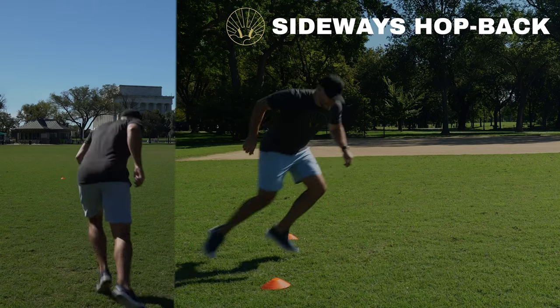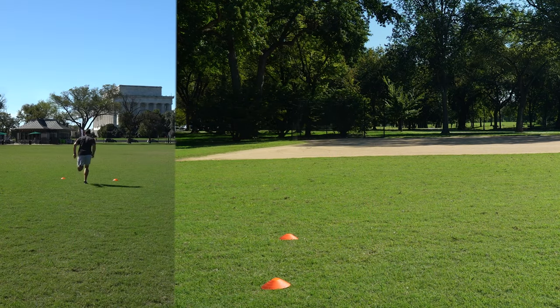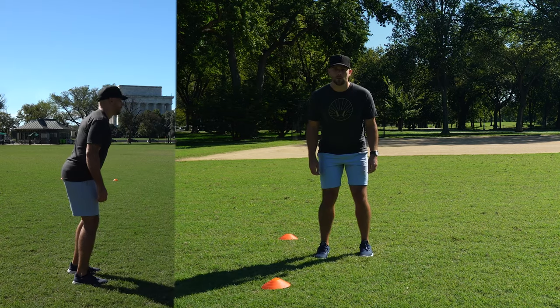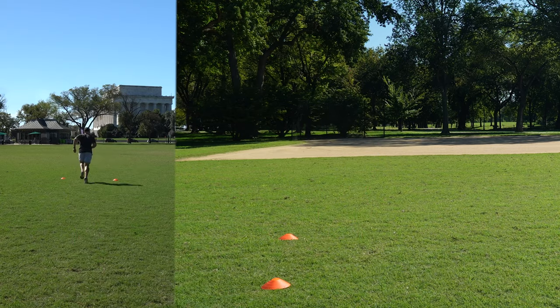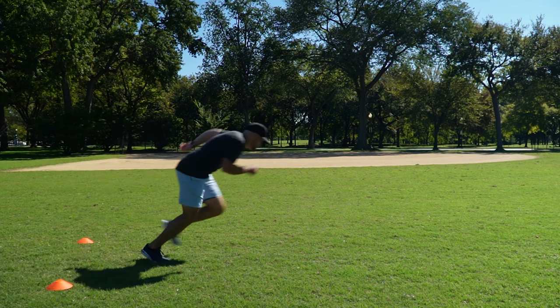This first drill — the sideways hop back — helps teach that low body angle. The sideways hop back works on turning the hips and being really reactive. As soon as the toes touch down, your athlete wants to be taking off as fast as they can go. You're turning your hips 90 degrees, turning all the way in the air. The goal is to rocket off the ground with as minimal ground contact time as possible, and the feet should split while in the air.